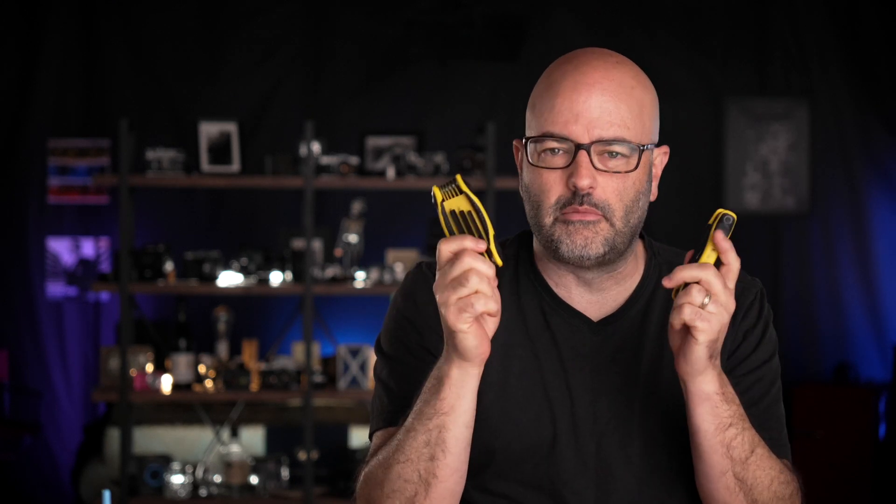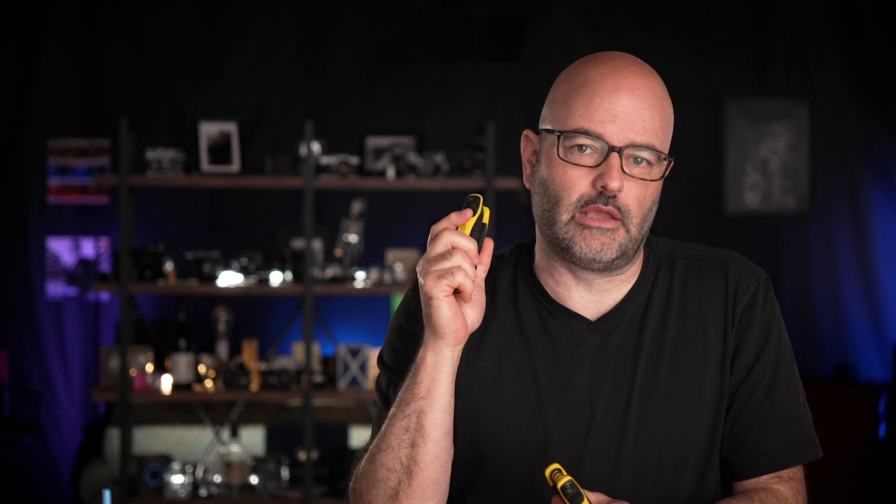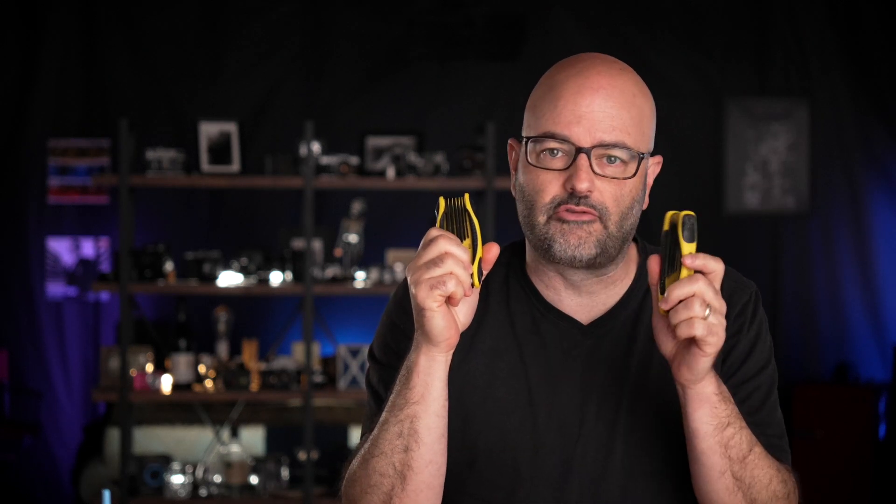The big thing is the measurement system. Because we're getting products now that are coming from all kinds of different places, you never know whether or not it's going to be based on the imperial or the metric system. In fact, unluckily, you may find sometimes you'll get a product that's using both, and that's ridiculous.